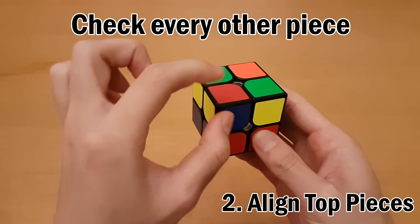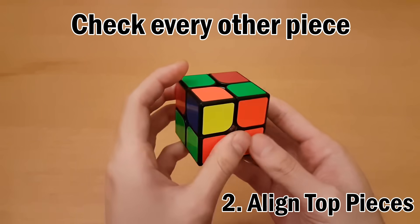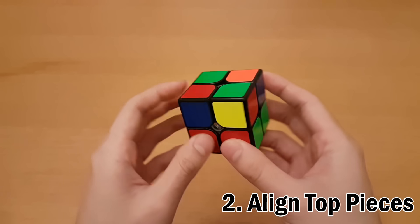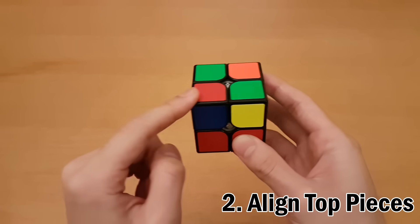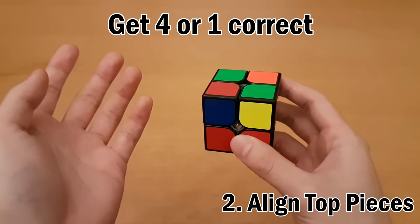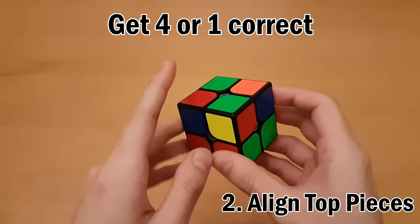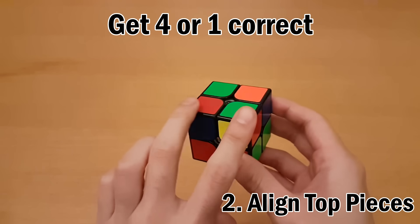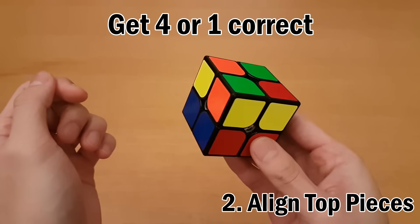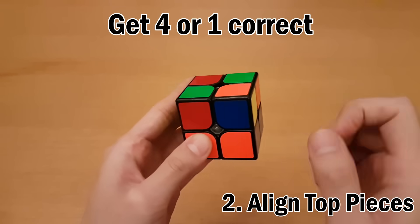Checking the corners: red and blue — that one's correct. Blue and orange — not the right combination, so that one's incorrect. Green and orange — also incorrect. So in this case we happen to have two in the right spot. Your goal is to get all four in the correct spot — if they all are, you're done this step. But if you can't get all four, you only want one in the correct spot, not two. Doing another turn, we find only one is in the correct spot and every other one is wrong. This is good.